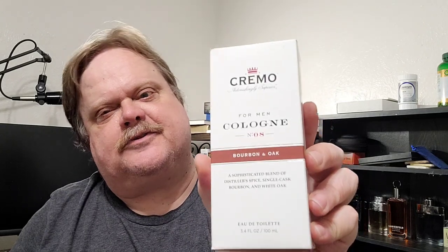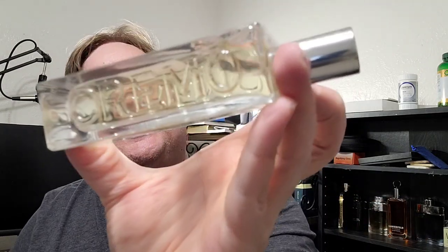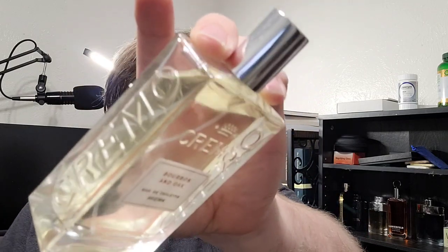It's a very simple box, but I like simple. There's some elegance in things that are simple. I've already used this — I put it back in the box so it looked pretty when I took it out. It has a lovely box with an inside box, so it's not just cheap cardboard; it stops it from rattling around and protects it. Here is the bottle. Nothing fancy about the bottle, and I don't mind it because it's a good way to save money. They've got Cremo emblazoned on the side, and this stuff is just utterly fantastic. The note breakdown: top note is distiller spice, middle note is single cast bourbon, and the base is white oak.